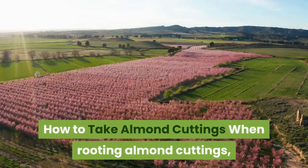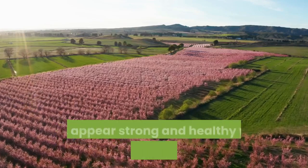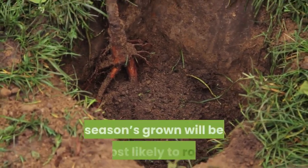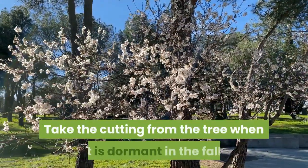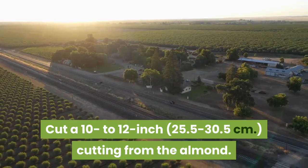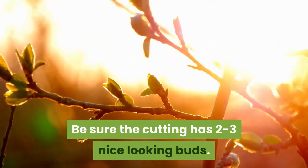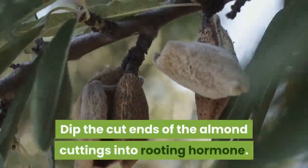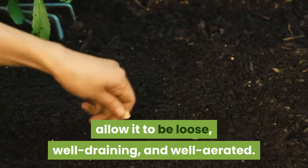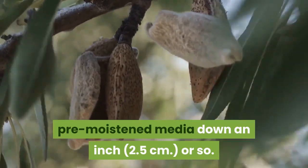When rooting almond cuttings, take cuttings from healthy exterior shoots growing in full sun. Choose cuttings that appear strong and healthy with well-spaced internodes. Central stem or basal cuttings from last season's growth will be most likely to root. Take the cutting from the tree when it is dormant in the fall. Cut a 10 to 12 inch cutting from the almond, ensuring it has 2 to 3 nice-looking buds. Remove any leaves, dip the cut ends into rooting hormone, and plant the cutting in a soilless media that is loose, well-draining, and well-aerated, placing the cut end about an inch into pre-moistened media.